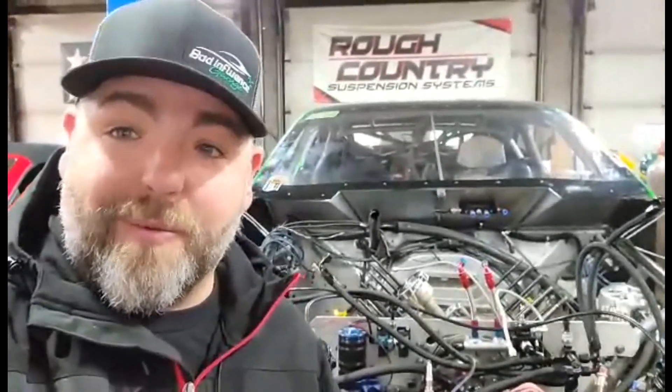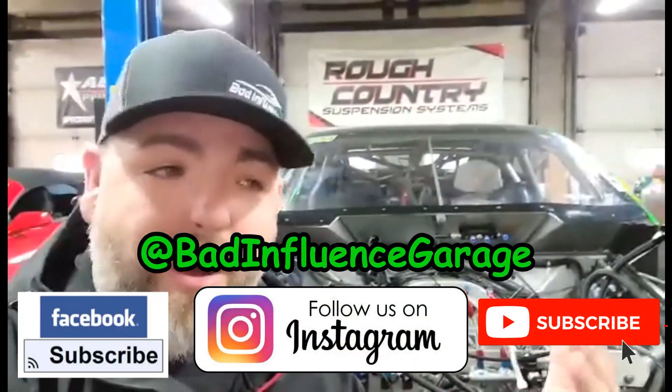We just found out today that the heads are going to be done sometime today — literally just found this out four minutes ago. I may send someone down to pick them up this afternoon. It's Thursday, so I'm excited to see what Travis found. This thing's going to be going together tonight — it's going to be a really late night. Follow our Facebook page Bad Influence Garage; if we get this thing done we'll fire it off live tonight. Go check out our Instagram too, all of it's Bad Influence Garage. Visit the store, buy a hat, be safe.